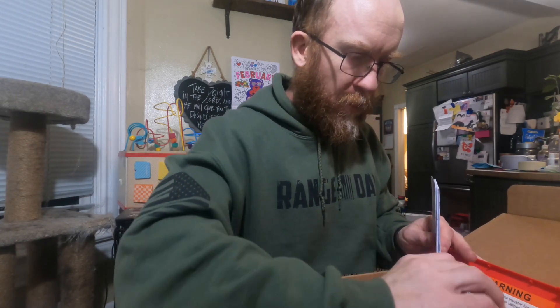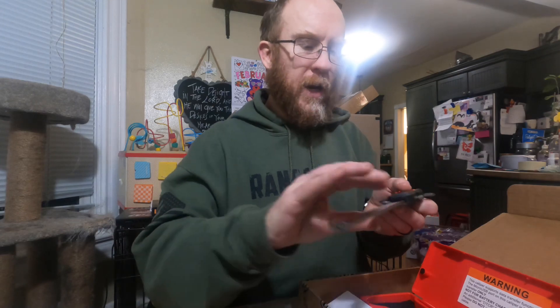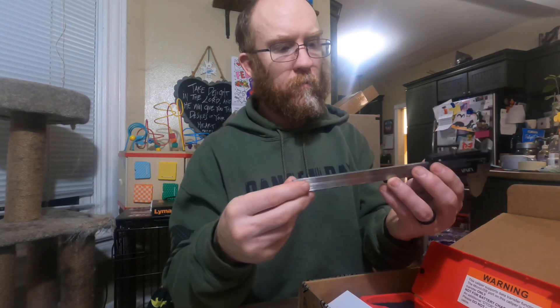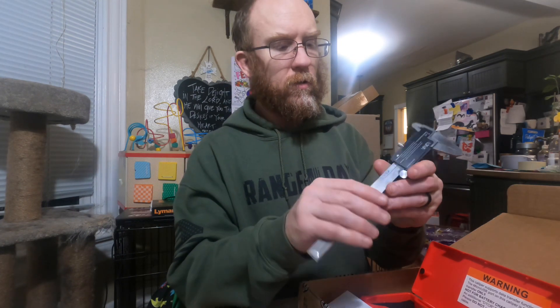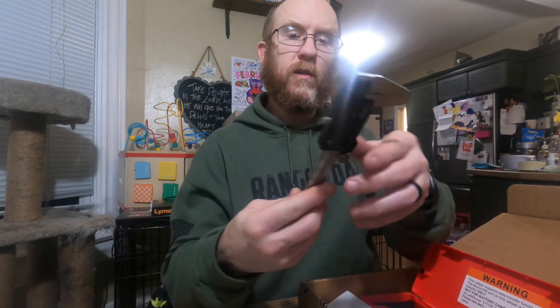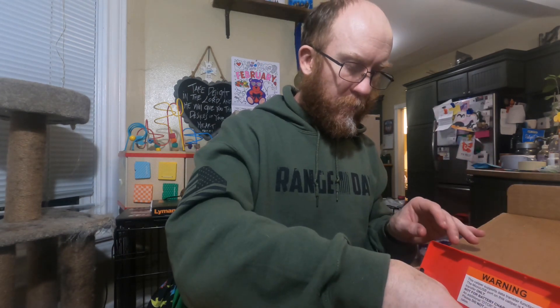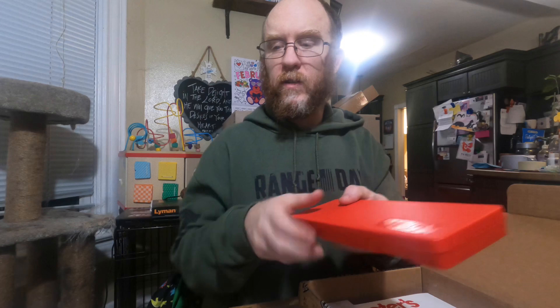Pretty standard little digital caliper case - but this one has a nicer home than my cheap Amazon one. It's all black and red. It can check the depth and extend here and here. It's got a couple batteries in it and a felt case inside. I always like when these come with a nice hard plastic case so if it's in a tool drawer it doesn't get knocked around and thrown out of zero.